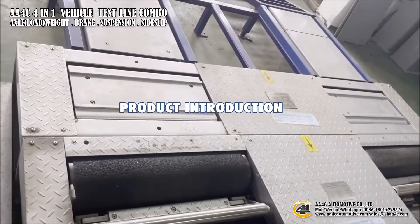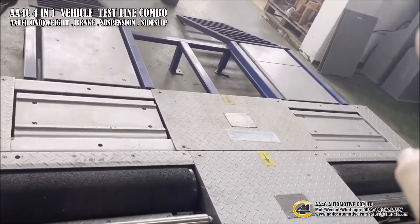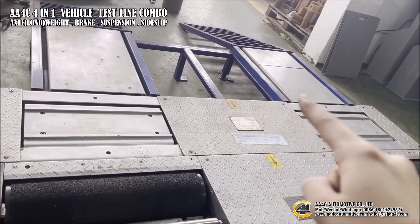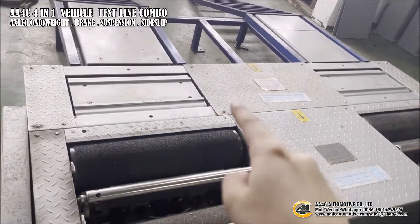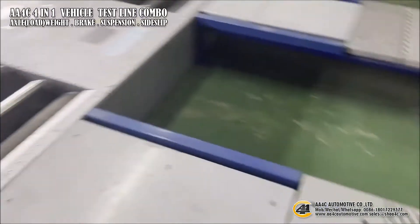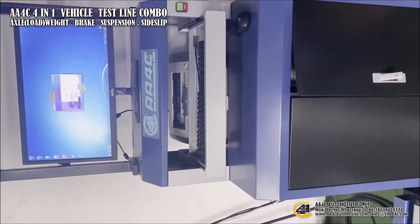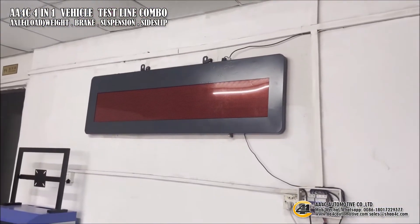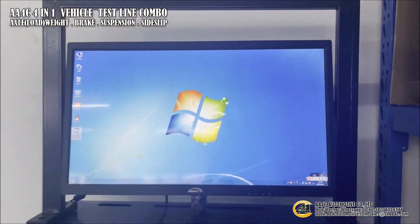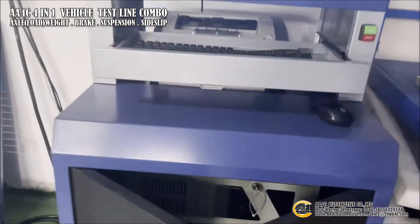Here I'm going to introduce the 4-in-1 test line. This one is the side slip tester, this one is the suspension tester, this one is the brake tester, plus a control system. There is also an LED to guide the driver.